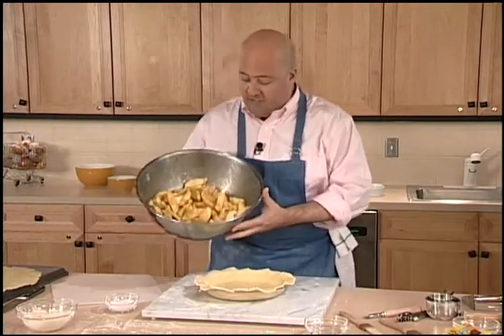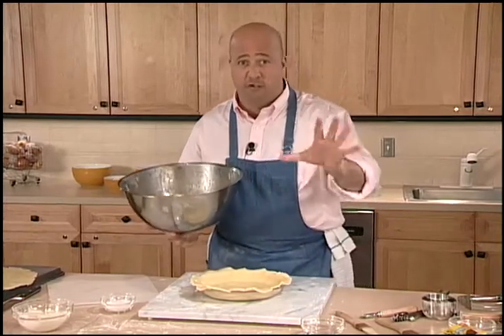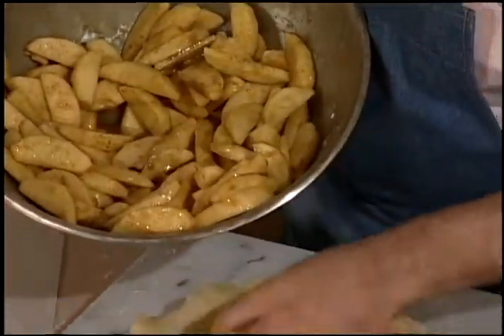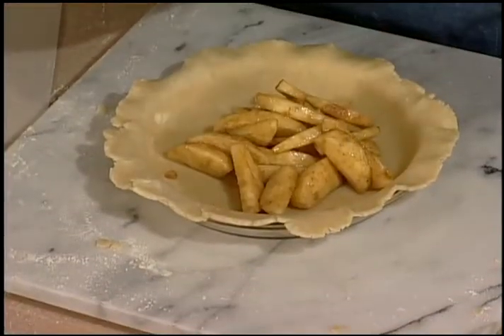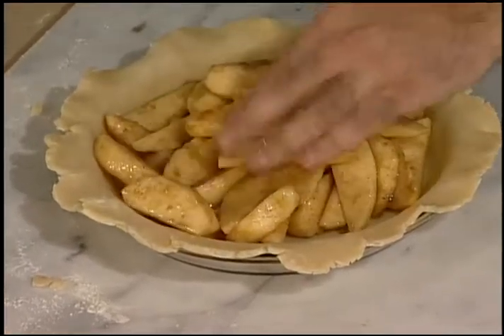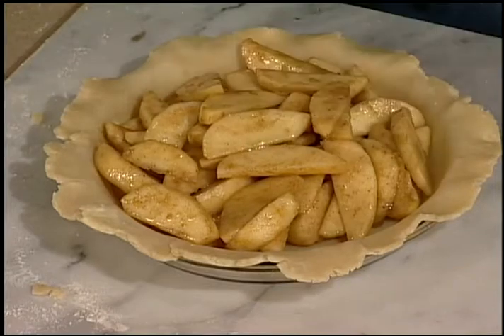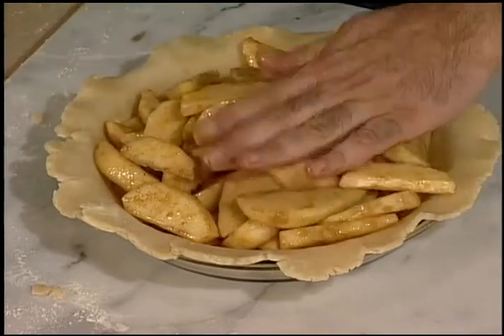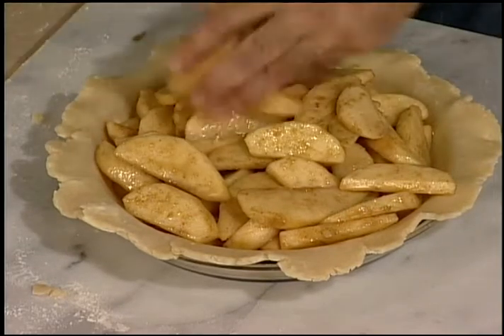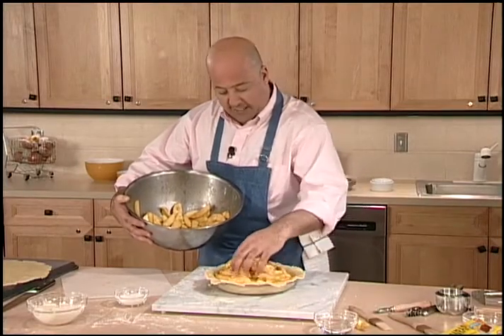So now we're ready to fill our pie. We've got our apples tossed in cinnamon, sugar, allspice, a little bit of nutmeg, a few tablespoons of cornstarch, and a little bit of lemon juice. These are Cortland or Harrelson apples — a good baking apple, though whatever is your favorite works just as well. I'm going to start mounding these beautiful apples into my pie, making sure I don't have any pockets where it's going to settle and leave one side higher than another.